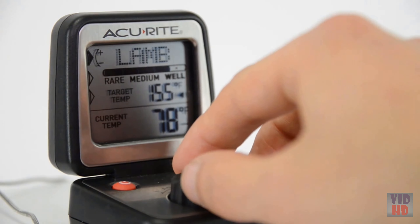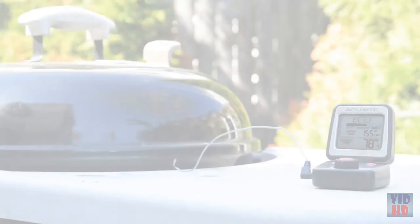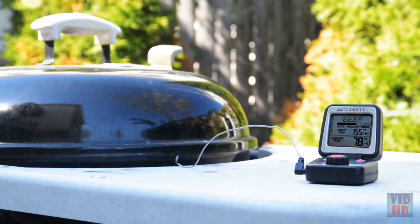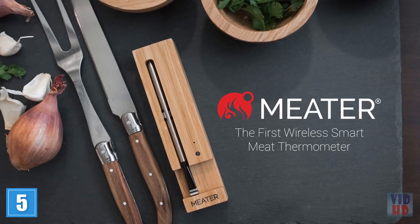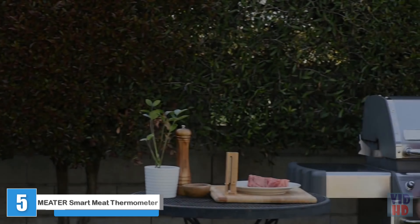The thermometer measures temperatures from minus 40 degrees to 450 degrees Fahrenheit. To clean, simply rinse the stem with hot soapy water and wipe the head with a damp cloth, being careful not to immerse the device in water. The thermometer can then be stored safely in the protective sleeve that's included. The Taylor Instant Read LED Thermometer — a fast, reliable way to help cook your meals to perfection.